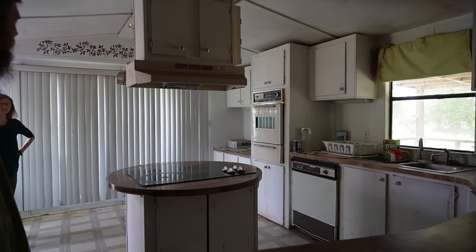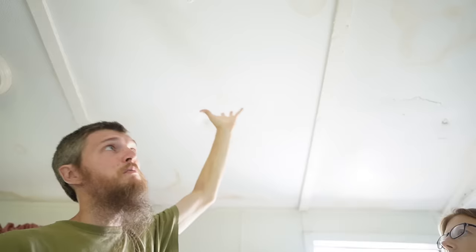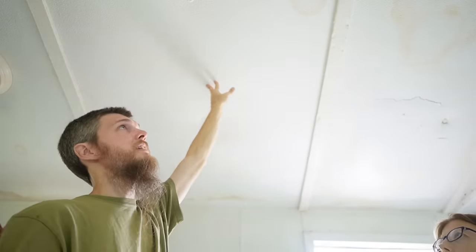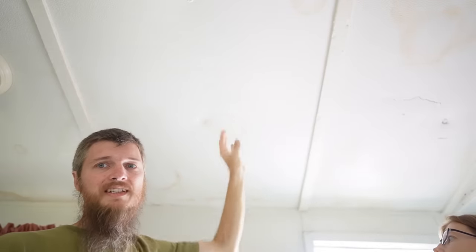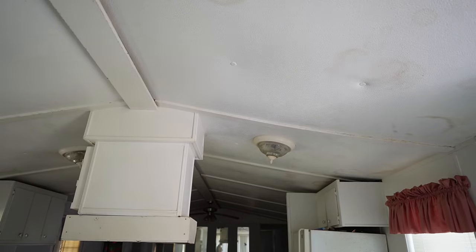It's obviously in rough shape and dirty, but there's definitely room for potential. The ceilings are typical mobile home — a mineral board ceiling. It's got some water damage and it's sagging. This section of the house has a cathedral ceiling, which is pretty nice — it opens it up and makes it feel roomy.